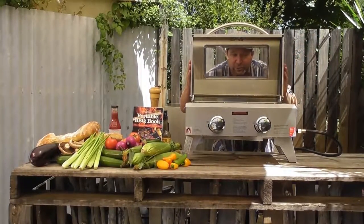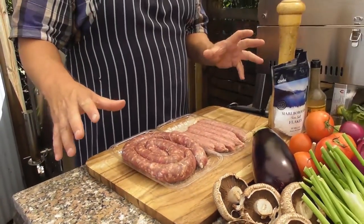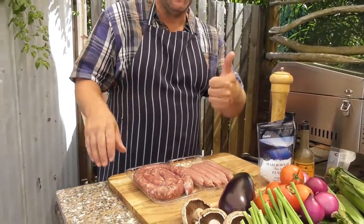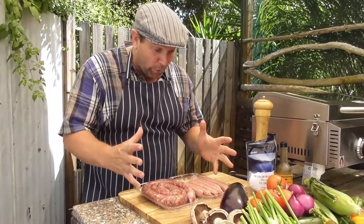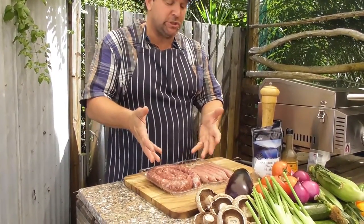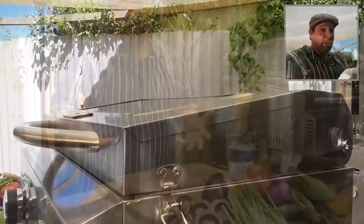One of the main things you need to do is KISS — keep it simple, stupid. So we're going to take really good quality products. We've got fantastic boarwurst sausages, we've got fantastic skinny sausages, and we need to keep it simple.